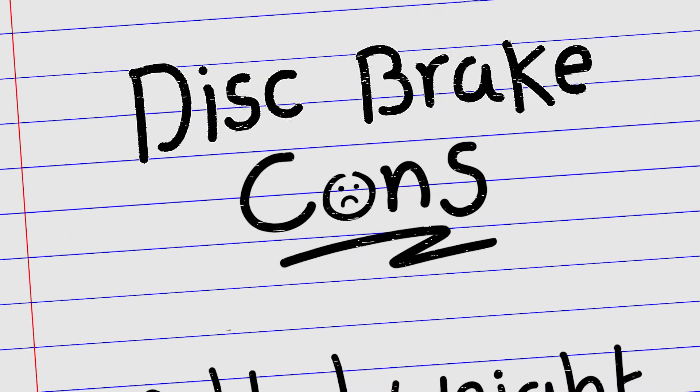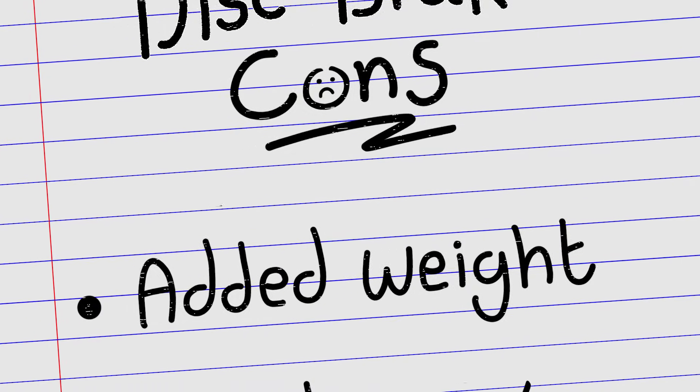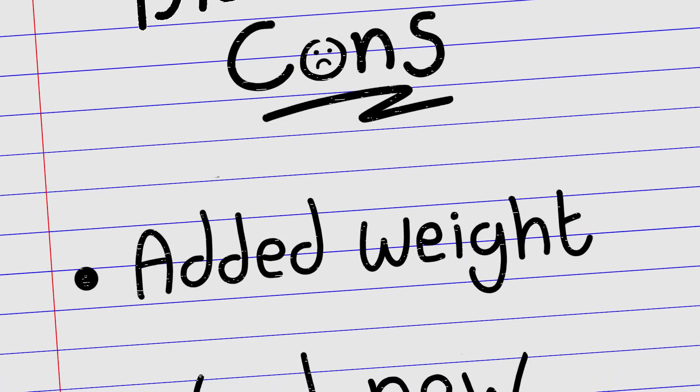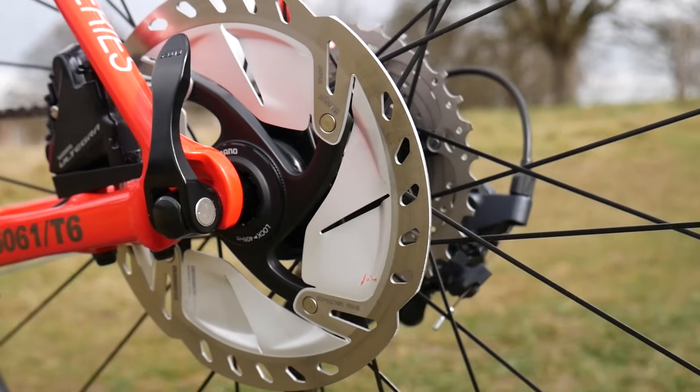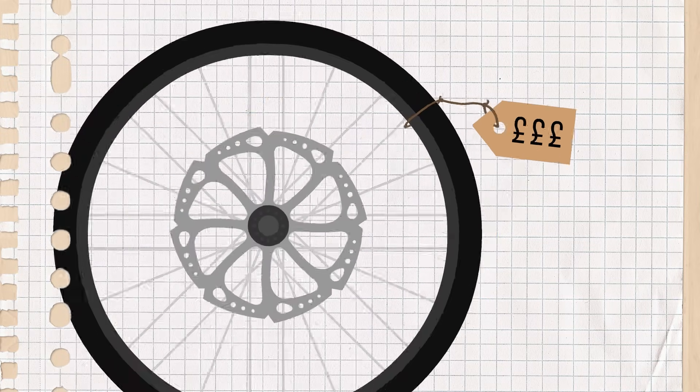There are also some downsides to disc brakes, though. Disc brakes add a braking surface via a separate disc, which adds weight compared to bikes fitted with rim brakes. Disc brakes also use a different hub compared to standard rim brake wheels, which means you'll need to invest in a new set of wheels if you're ready to take the leap.